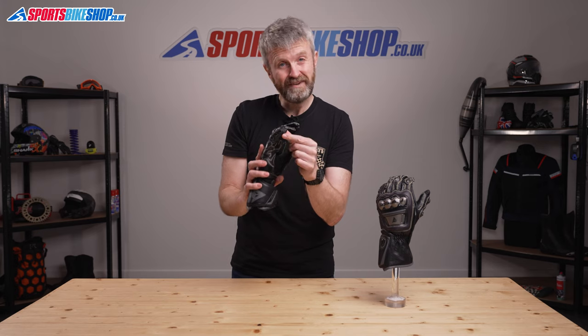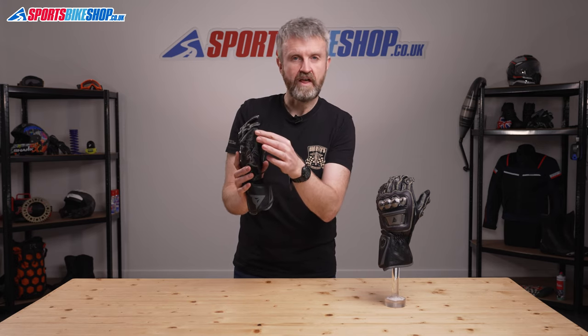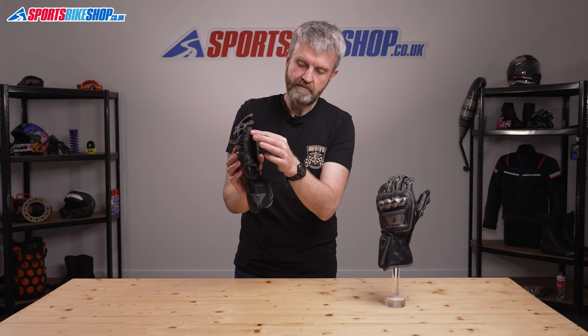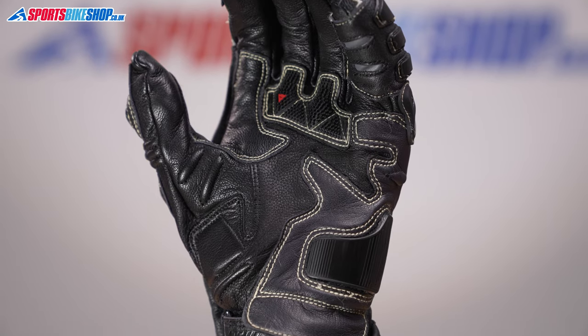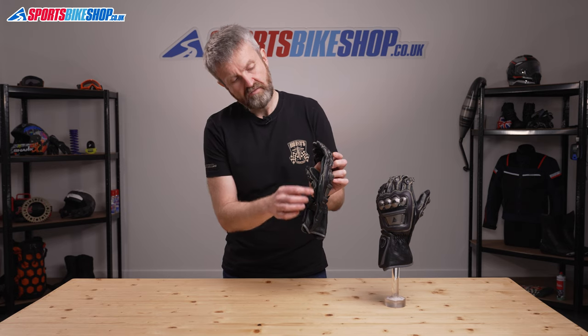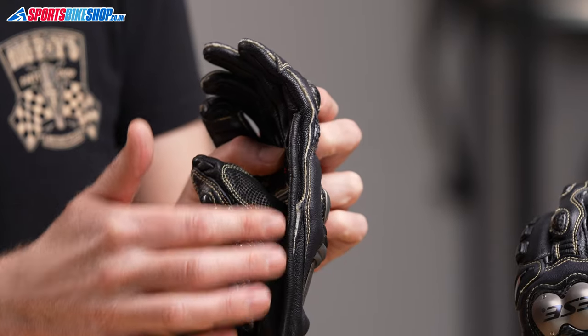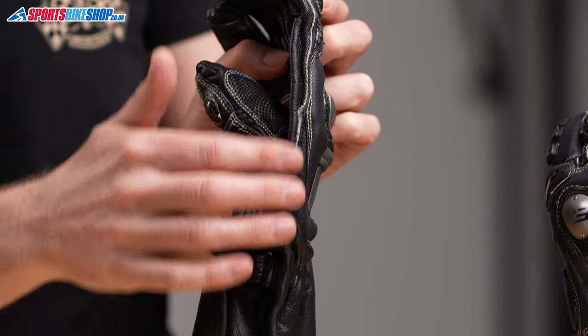That little finger is also completely encased in a second layer of leather, and then there's an overlay that runs all the way from the tip down to the heel of the palm. There's also an extra roll of leather that runs from the cuff to the knuckle of the forefinger, protecting this delicate seam on the inside of the hand around the forefinger.